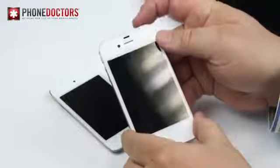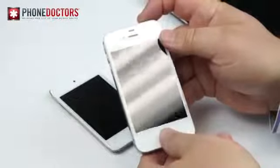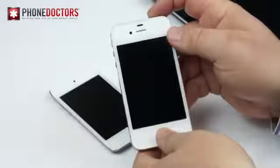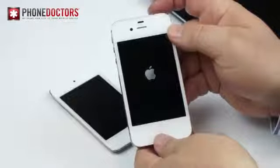Press and hold your home and power button together for about eight to fourteen seconds — I know, fourteen is a cool number, huh — eight to fourteen seconds until the Apple logo comes back on.